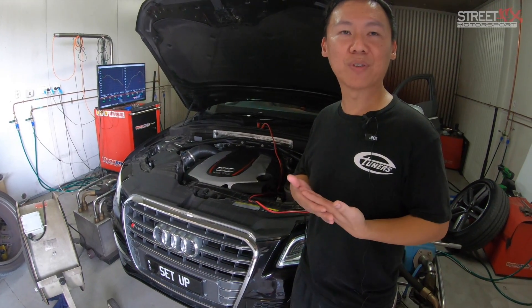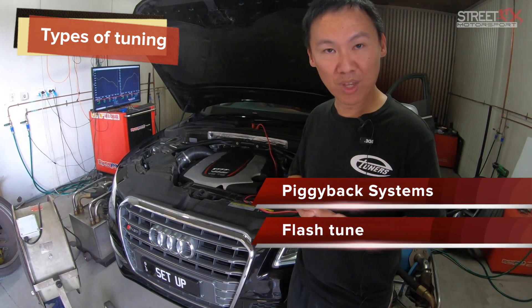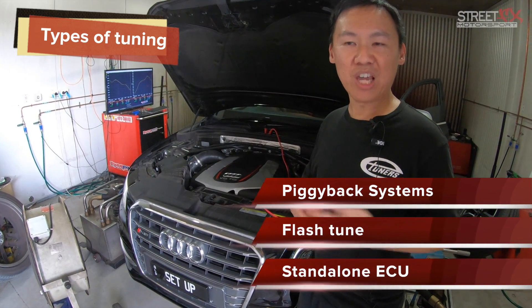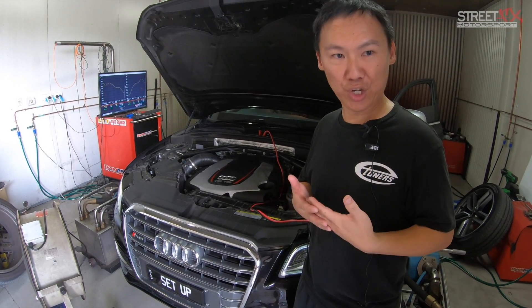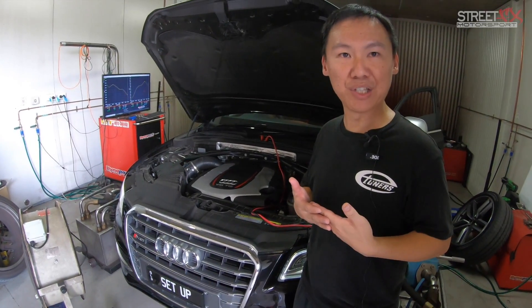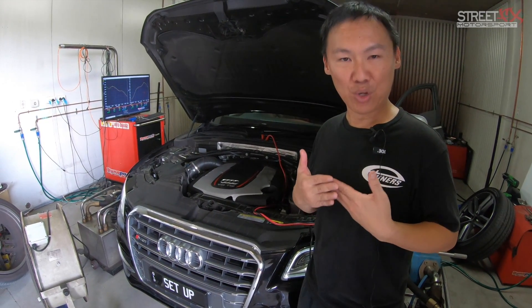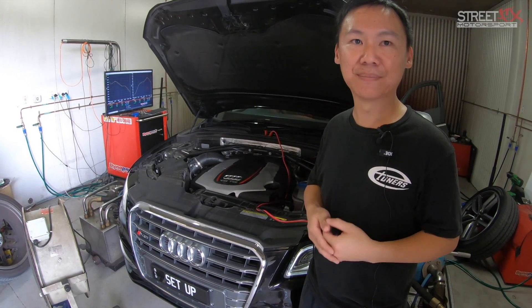We have three different types of systems out there. You've got piggyback systems, we've got flash tuning, and we have standalone ECUs. In a nutshell, a piggyback ECU tricks the ECU. Flash tuning retains the factory ECU and changes the parameters. Whereas the standalone ECU, you'll be replacing the whole ECU — more than likely the whole harness as well.